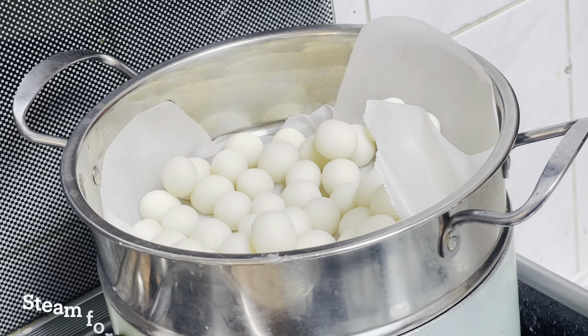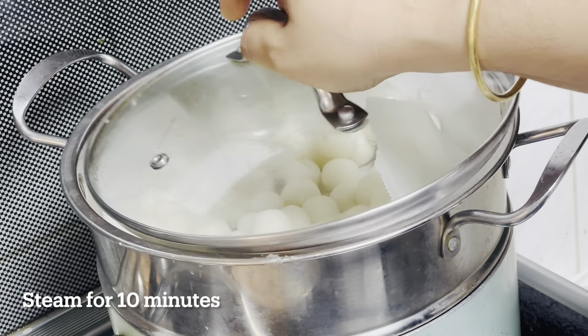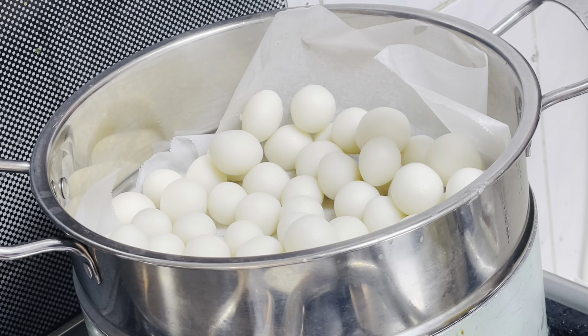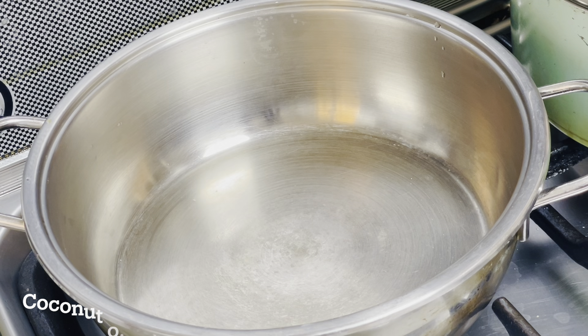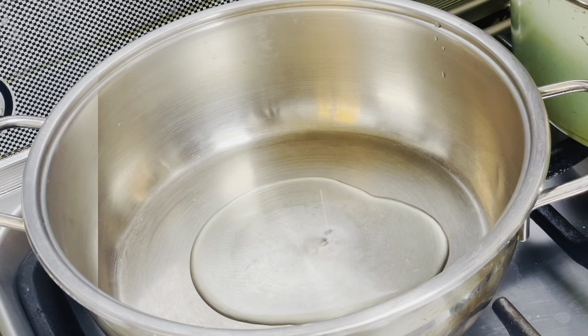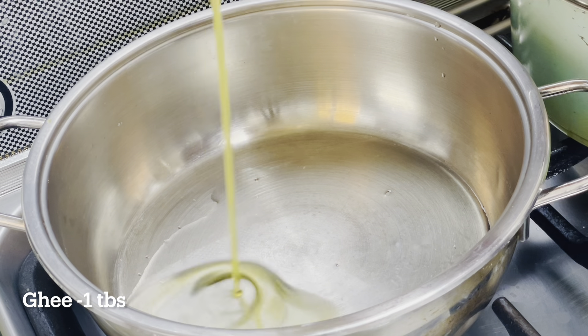In this time, we will add 10 minutes to the soup. If we add something, add the soup. We will mix it in a pan. Add 1 tablespoon of sauce.